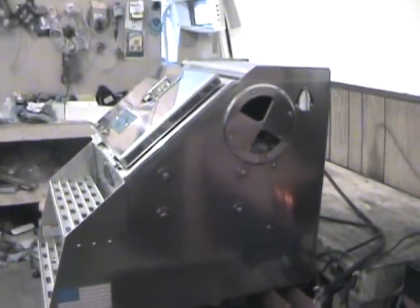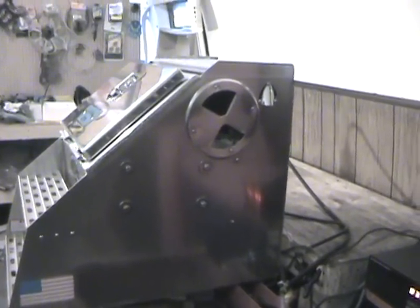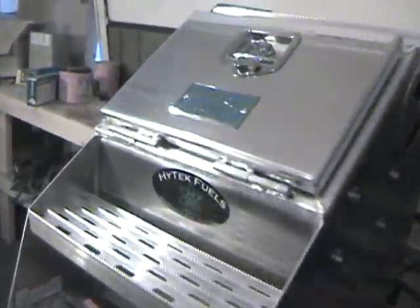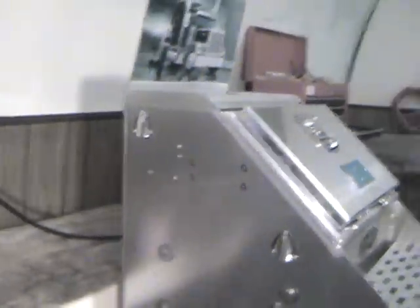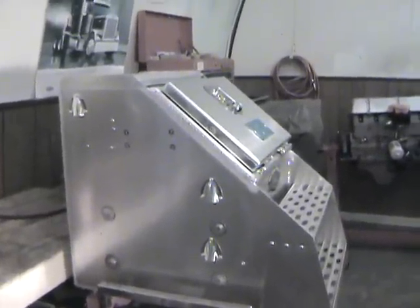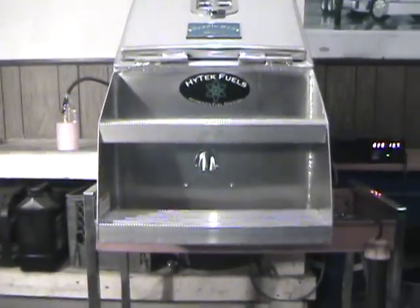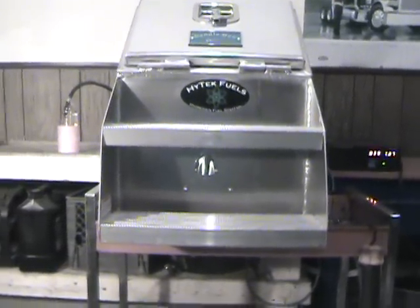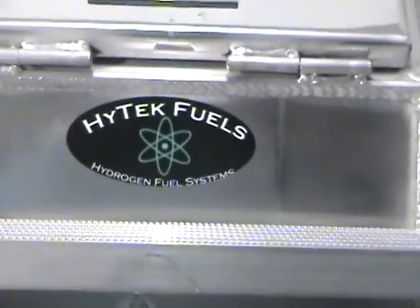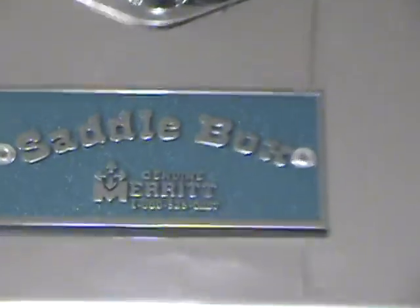We vent the box on both sides just to give it some airflow. This is the back side of the box, which would be the downwind side, and then the front side of the box, which would be facing towards the front of the truck. You can see the vents here on the side. We also put a fan inside the box and vent that fan through the front. This is a saddle box built by Merritt.